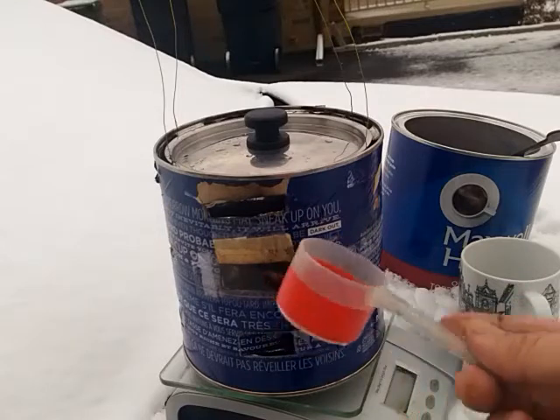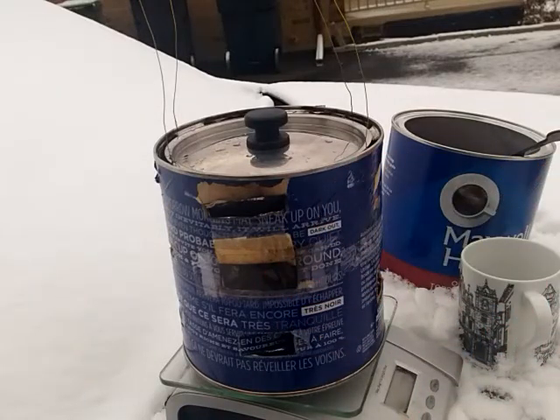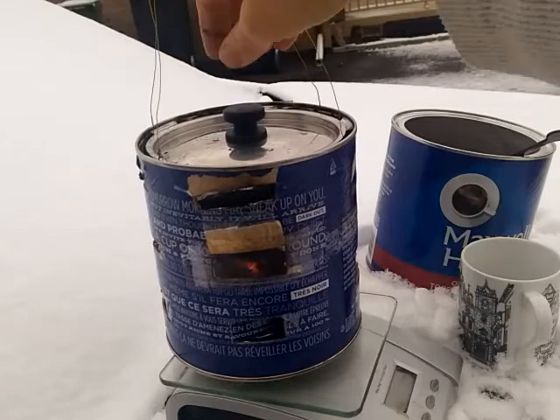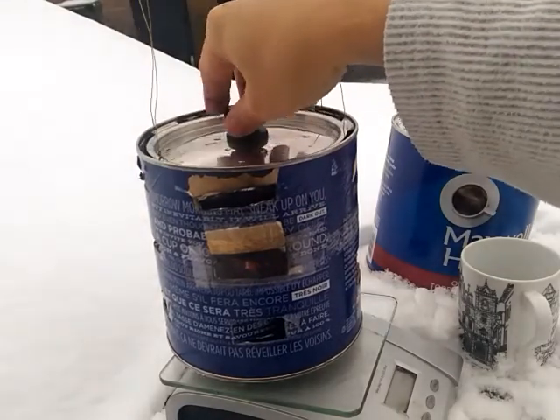By the way, this scoop measures 32 grams of pellets. It's definitely getting there now — though that reading is not 1000 grams.